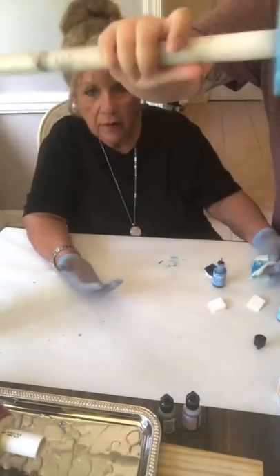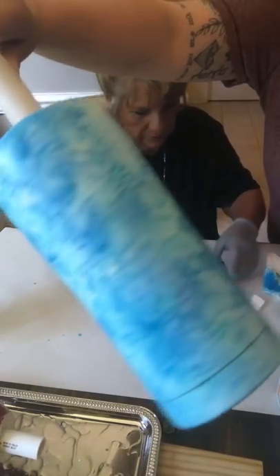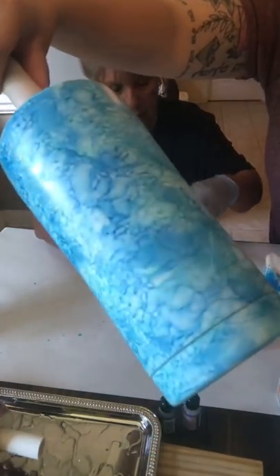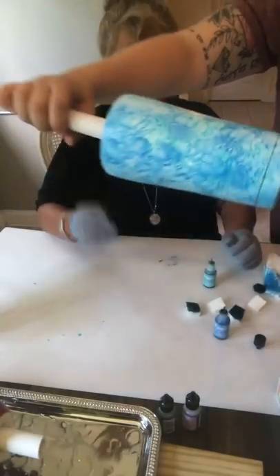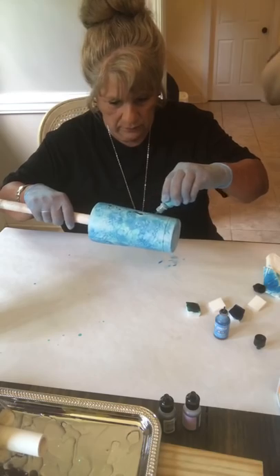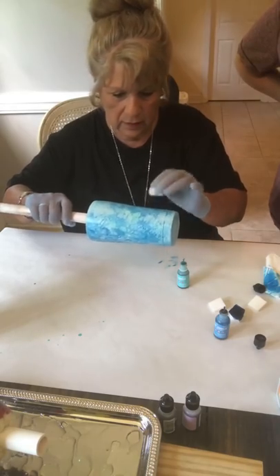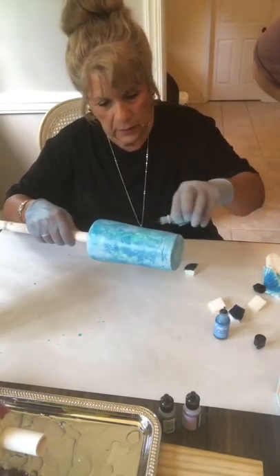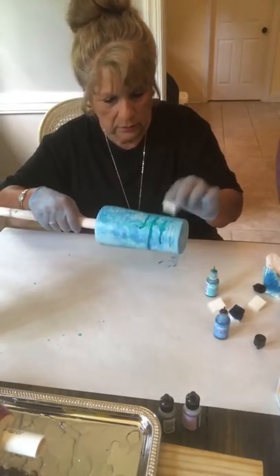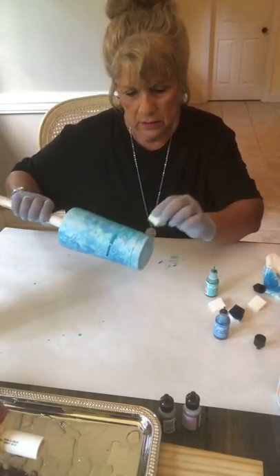The cup is looking a little marbled — that depends on how much alcohol you blend with. You can add a little bit more green — that's fine. It's looking good! They've always done rescue dogs; there are just too many dogs that need a home. Don't forget your bottom — make sure you get the bottom of the cup too.